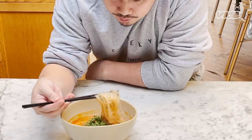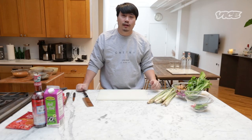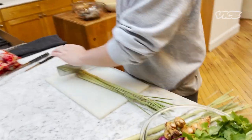Tom Yum Soup is a lemongrass broth soup that has salty, sour, and spicy flavor. The most important part of the dish is the broth. So right now we're gonna make the broth. First step, we prepare the lemongrass.